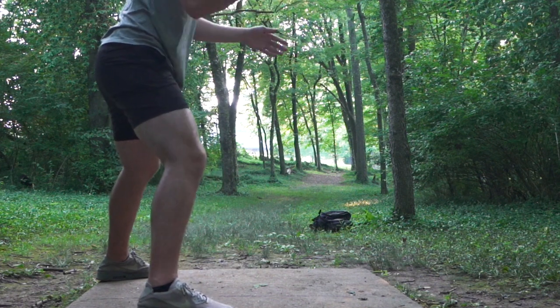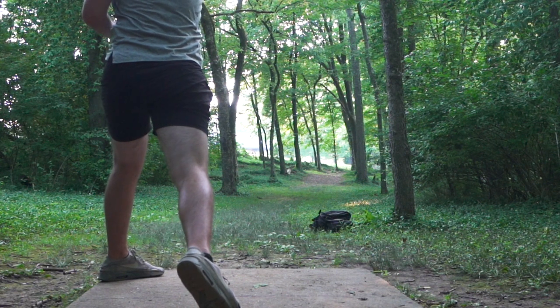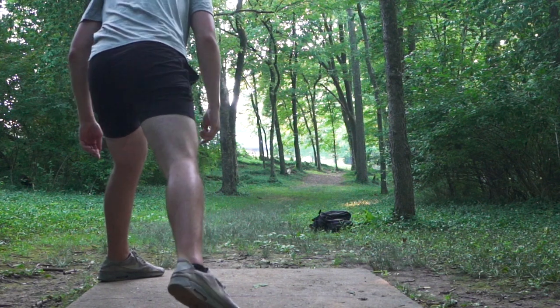Making sure my pull-through is going to be straight — boom — nice little ace run, everything's great.